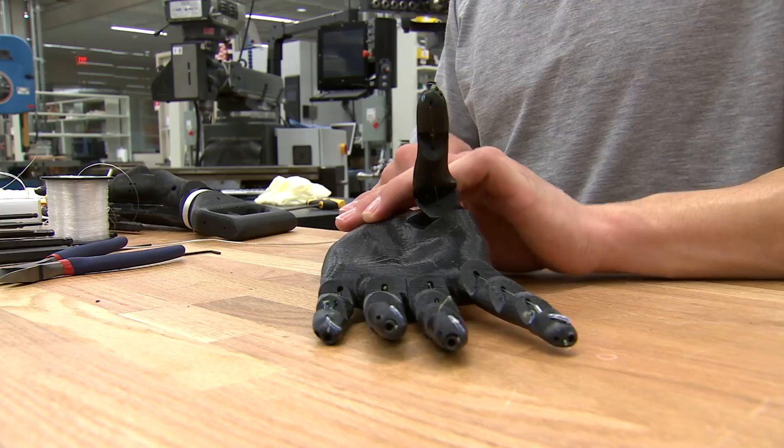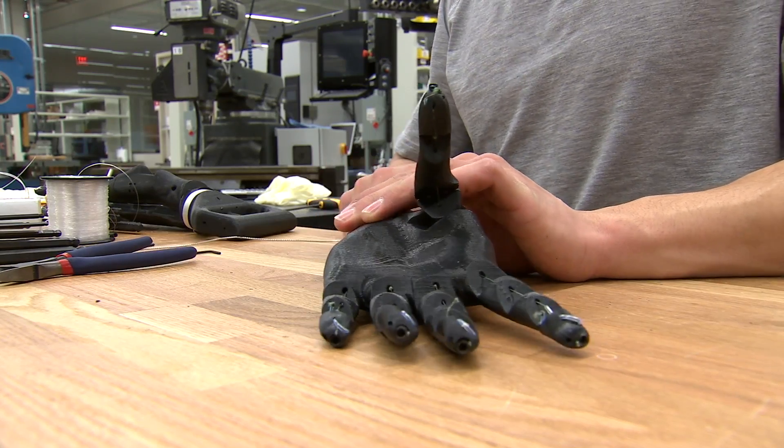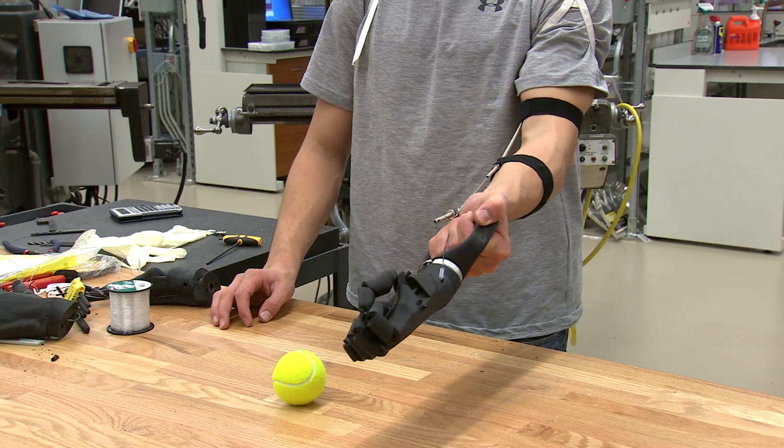It was just $15 worth of material I found at the hardware store. I was able to make a prosthetic hand. This unique design can be created cheaply with a 3D printer from a scan of an amputee's functioning hand.